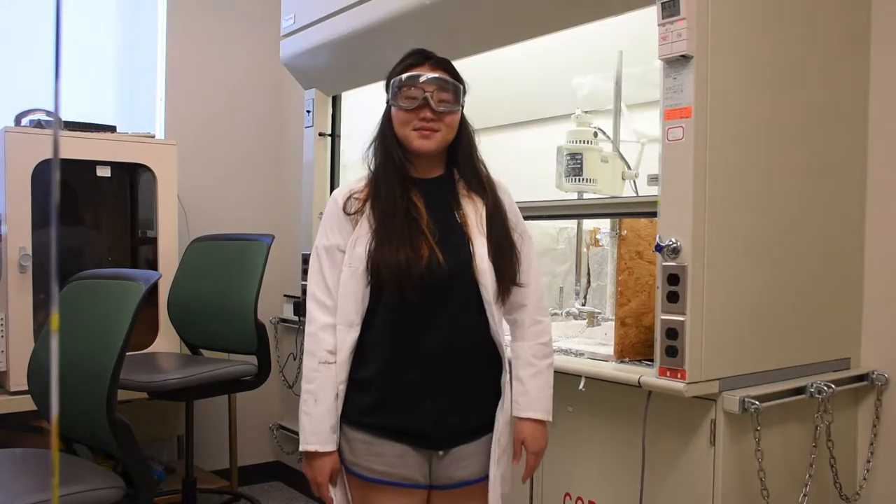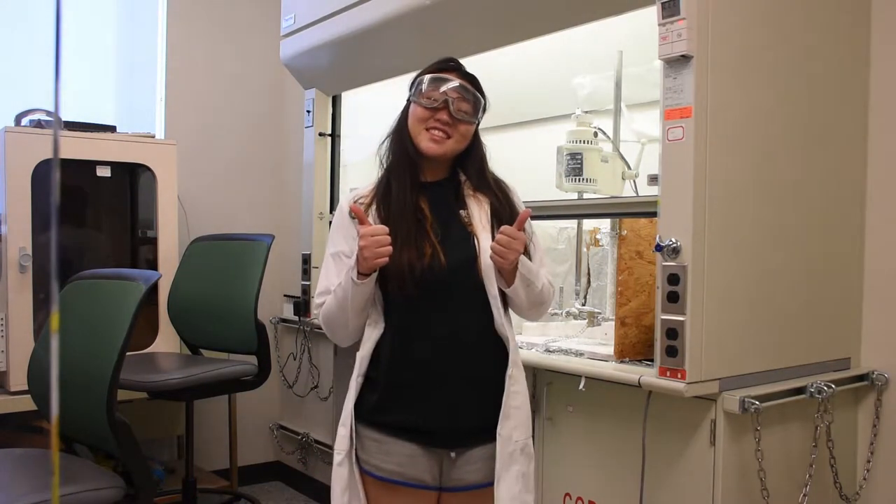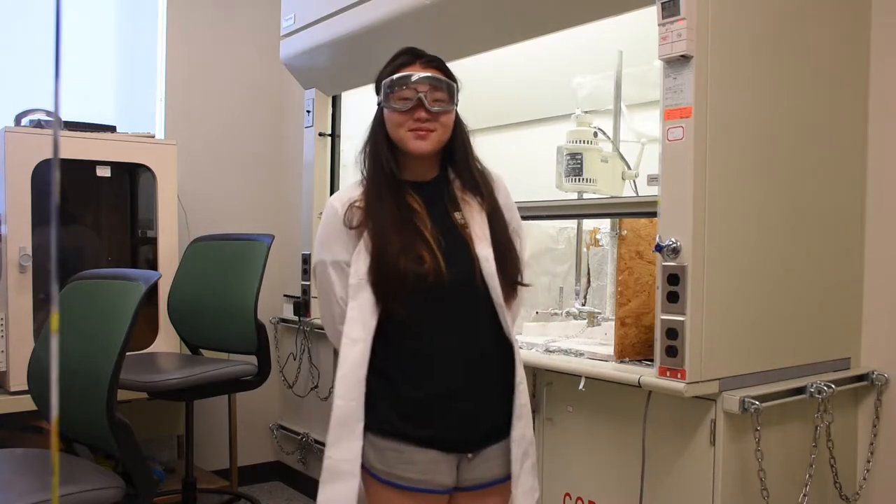Hello, this is Courtney. She's a biology major from the class of 2017. Today, she will show you how to clean up acid or base spills.